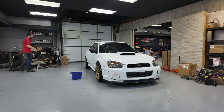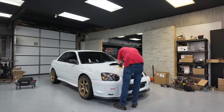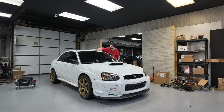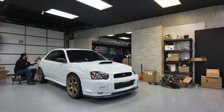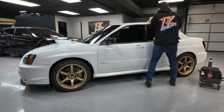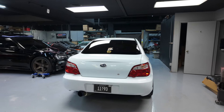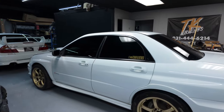We got some more news too - Justin got Betty White all shined up and cleaned.